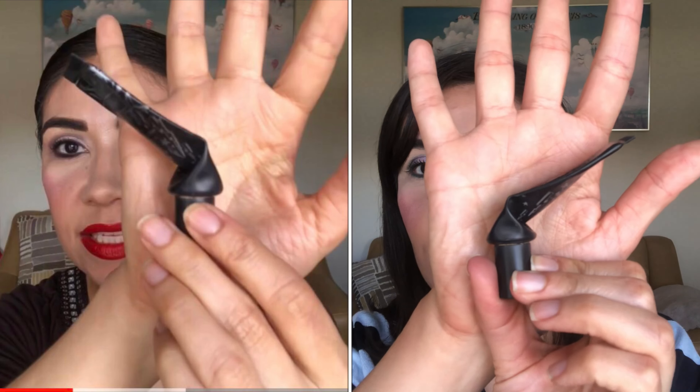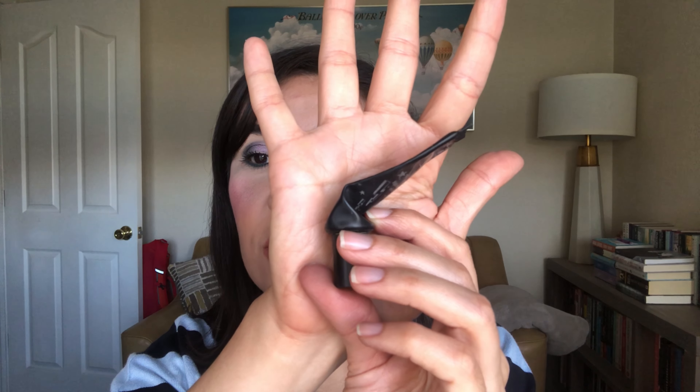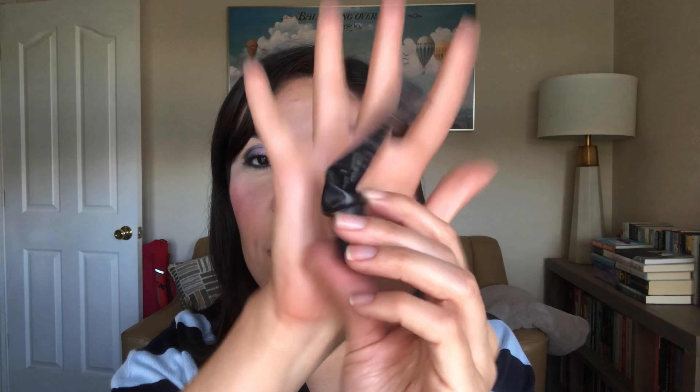Maybe you guys also saw a comparison picture, but if not, I'll just hold this right here in case you haven't just yet. Yeah, that's it for this one. I'm very sure and positive that I'm going to be finishing this by the end of the year.